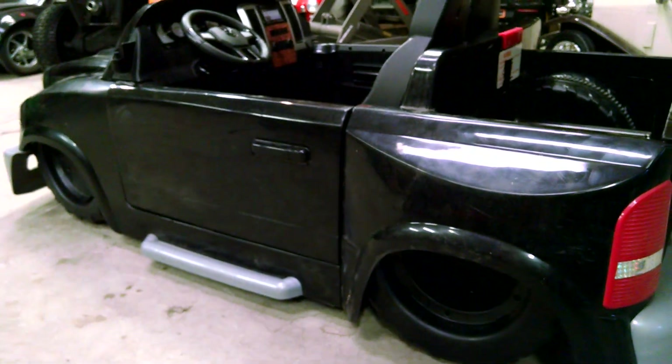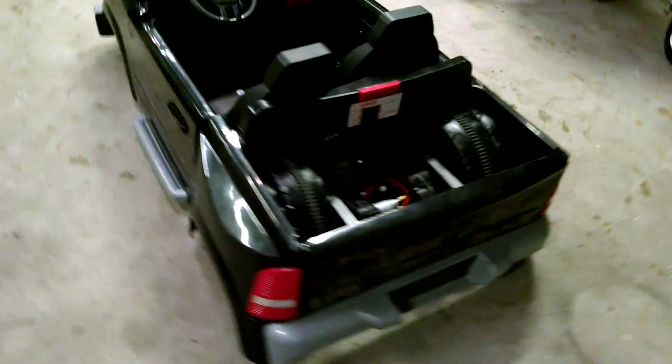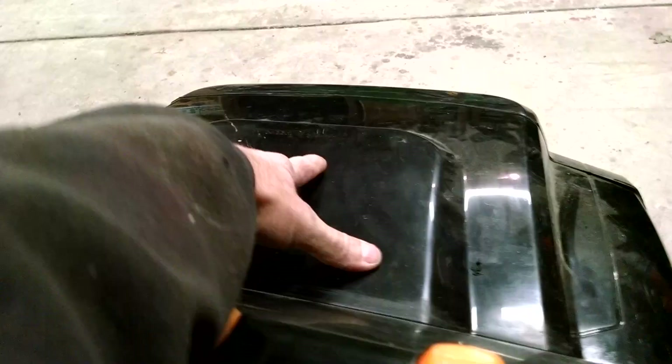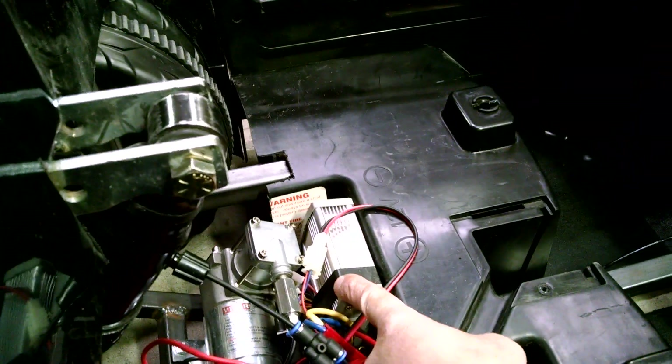We're going to put those scooter spark things so it'll shoot sparks out the back. We got motors obviously wired up with an ESC, which is an electronic speed controller. Right now we've got two 12-volt batteries up here and we're running this on 24 volts with a 1000-watt ESC, or electronic speed controller.